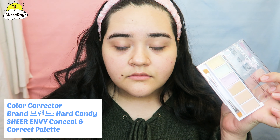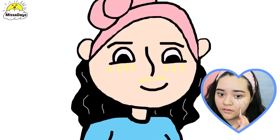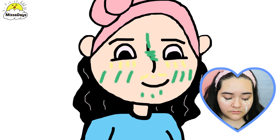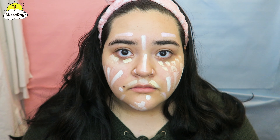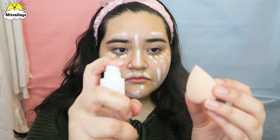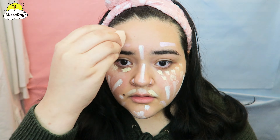And let's start on this look. First, I will use a cream-based color correction palette. I will use yellow for any dark areas, green to hide any redness that I may have, and purple to highlight and neutralize certain areas in my face. I will dampen my beauty blender with some water and blend the color corrector into my face.